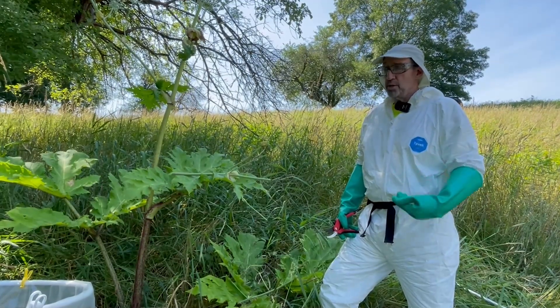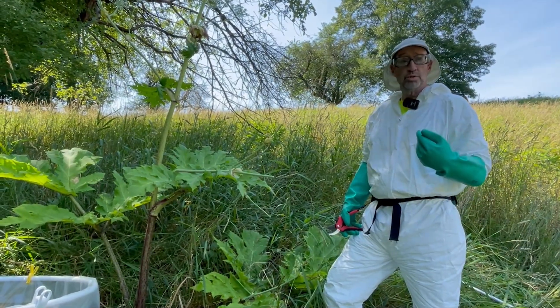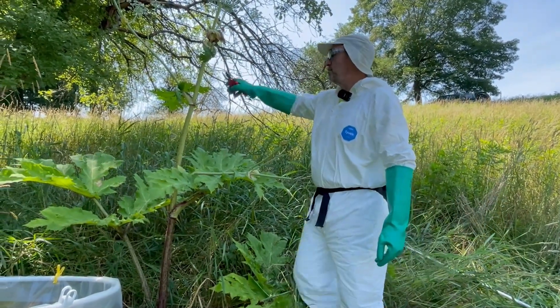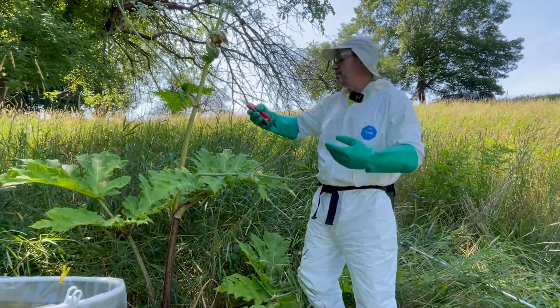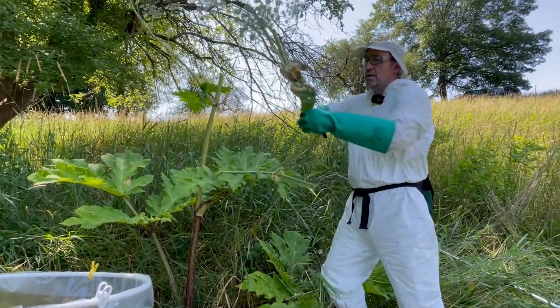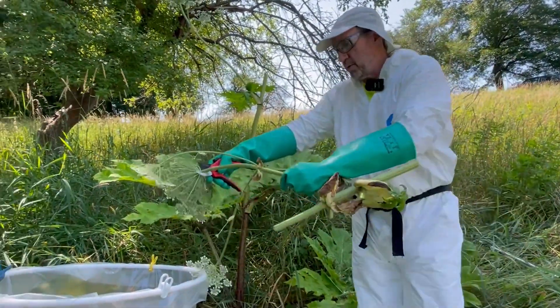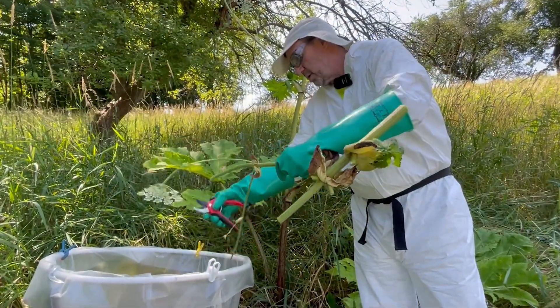You don't want the sap getting on you. There's parts of this plant where there can be a lot of sap — it almost pools, it's like water. So whenever I cut something where I'm a little fearful that it'll spray out — and it's not under pressure, it's just a matter of splashing — I'll kind of cover it up so that if it does kick, it's hitting my gloves. So it's a little more protective that way.